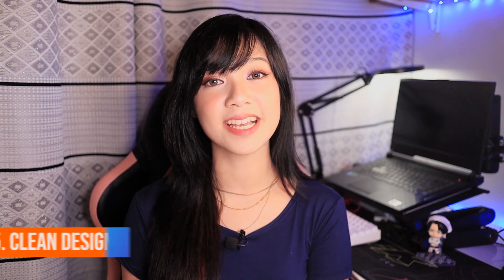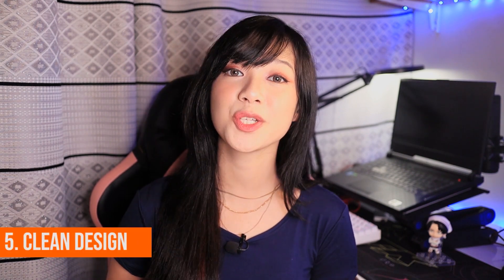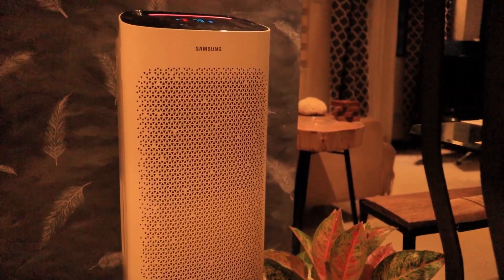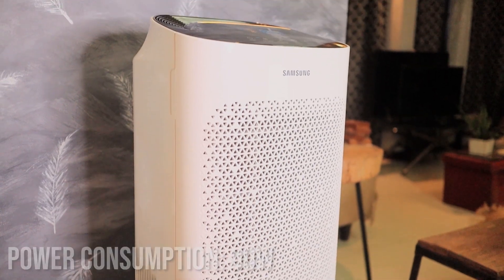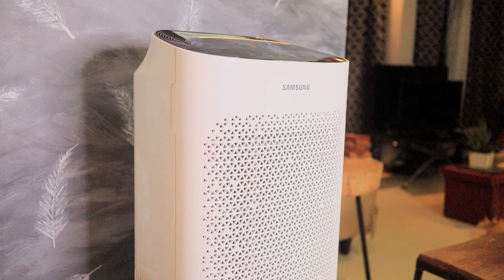And lastly, the fifth thing I like is that its design matches the air it purifies — it's clean and visually pleasing. Despite its height, it actually blends in really well at home. It has a white casing, weighs around 15 kilograms, and has a power consumption of 90 watts. Not only does it produce good quality air, but it also has a clean design.